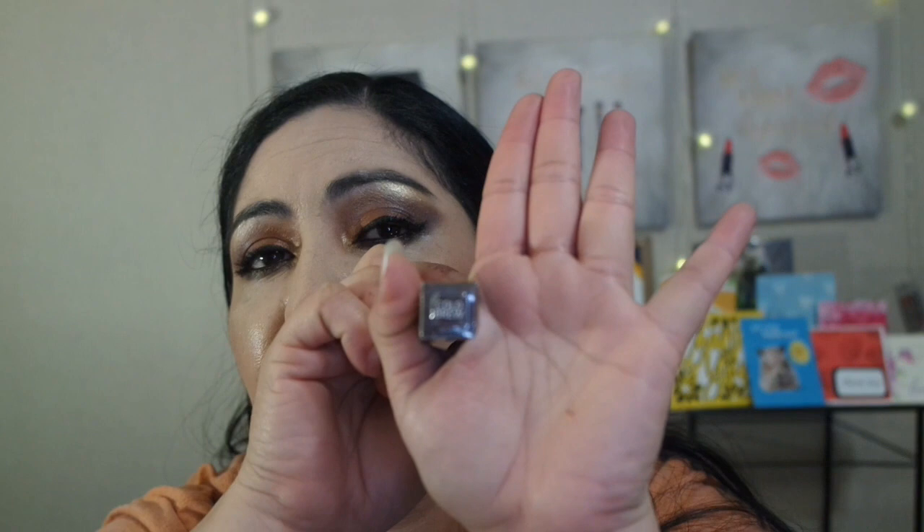Then we have another lip liner in the shade Cold Brew, which is a darker shade than the Brown Sugar. So there are two lip liners in here. Not bad — I could have settled for an eyeliner, but I guess a lip liner would suffice.